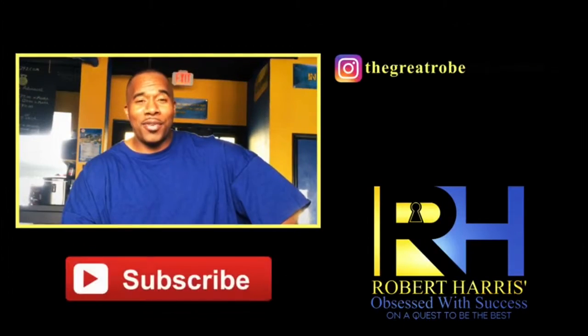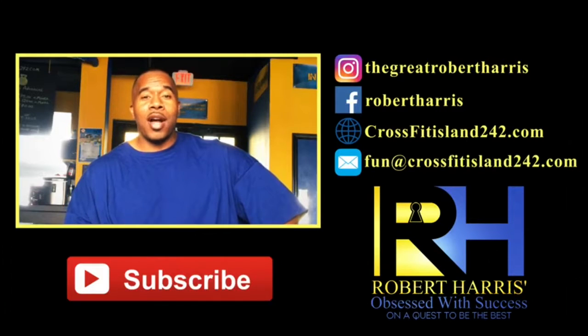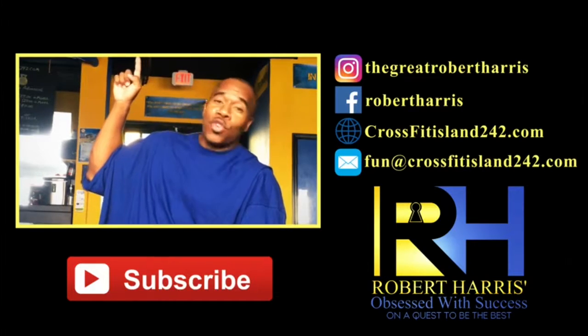If you like this video and you want to see some more, hit like and subscribe, and thank you for watching Robert Harris' Obsessed with Success on YouTube. And remember, no douchebags allowed.